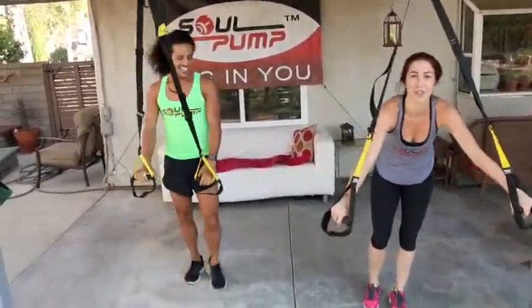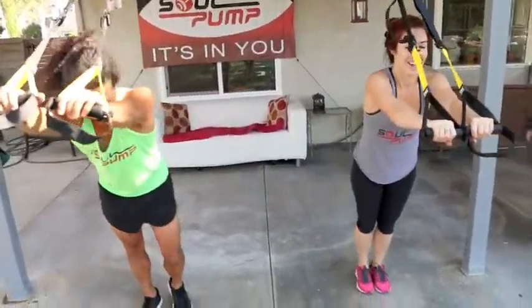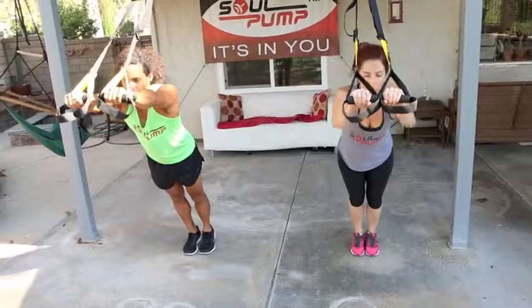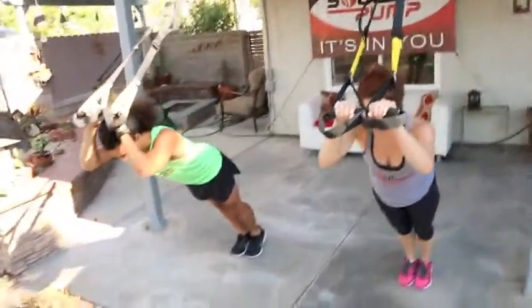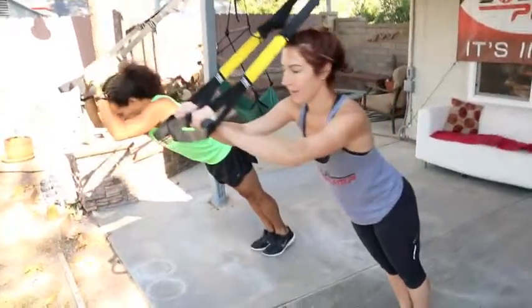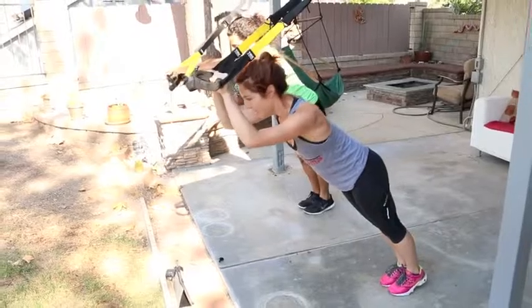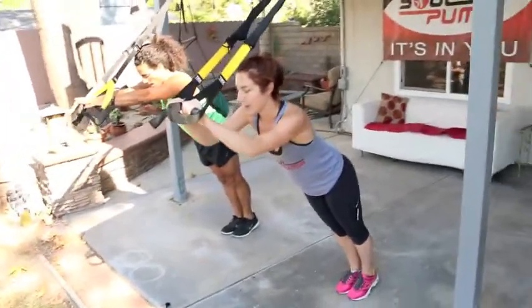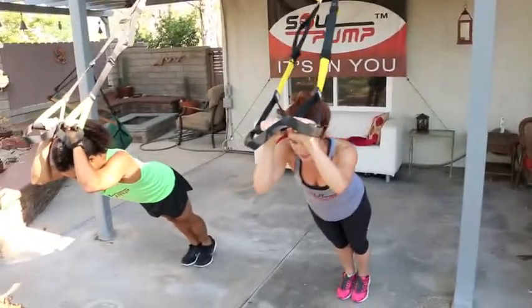Last upper body exercise — tricep extension. These little muscles right here, we're going to burn them out. So your hands are together as if this is one bar, and you're dropping your body into a plank. It's like a skull crusher, just in a different direction — you're not laying on the bench right now. Make sure every time you press up, you're only pressing through your triceps, the backside of your arms. And that's it, guys — 30 seconds there.